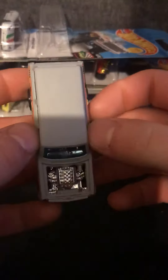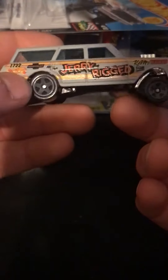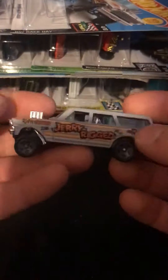It has a chrome silver interior with blue tinted windows. On the side it has Brandon Tusk's name on there, I think, along with the classic Mattel Hot Wheels logo and Chevrolet — same thing on the other side.